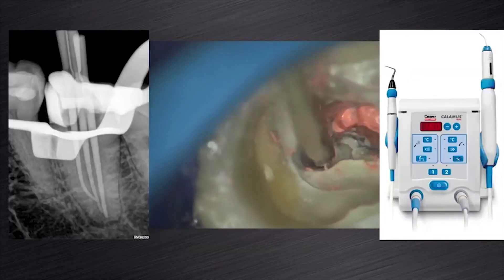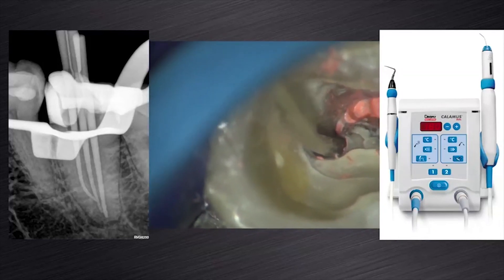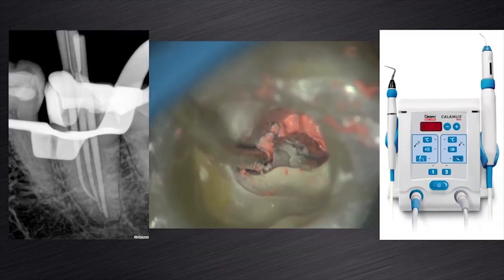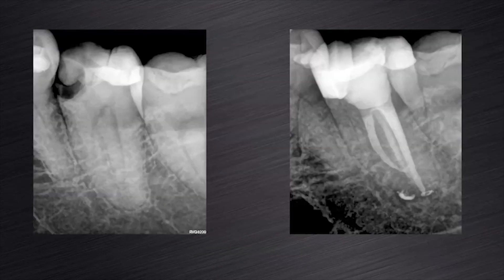After cone fit, the canals were obturated with matching ProTaper Next gutta-percha points, pulp canal sealer cement and a Calamus dual obturating unit. This slide shows the pre-operative and post-operative radiograph of this clinical case, treated successfully with the ProTaper Next system.